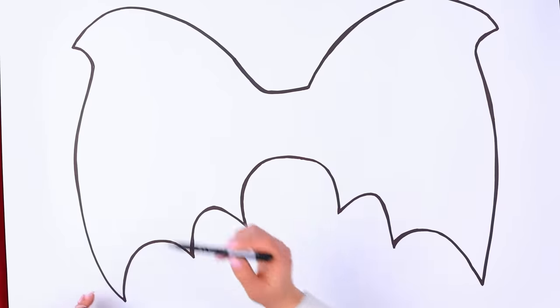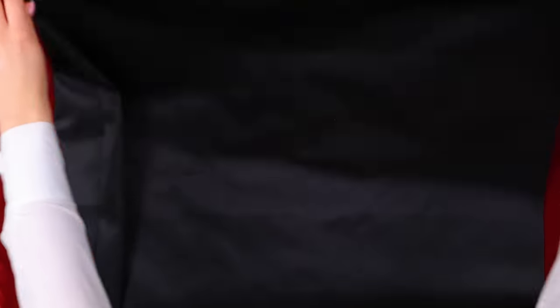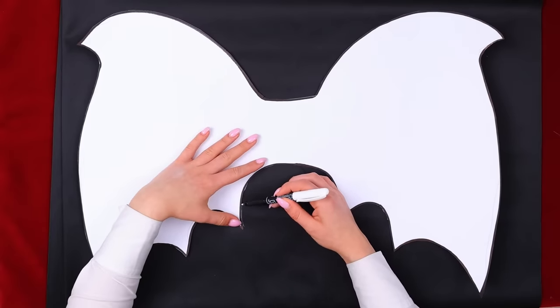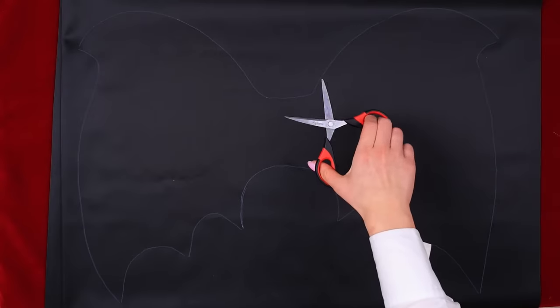I have an idea! What would you do without me? We need a piece of thick paper! Draw the contours of the wings! Then cut it all out! Troom trick! Our stencil's ready! And now we put it on the fabric! Use the white marker for the contour! Don't miss a single line! And when everything's ready, we can cut the fabric!